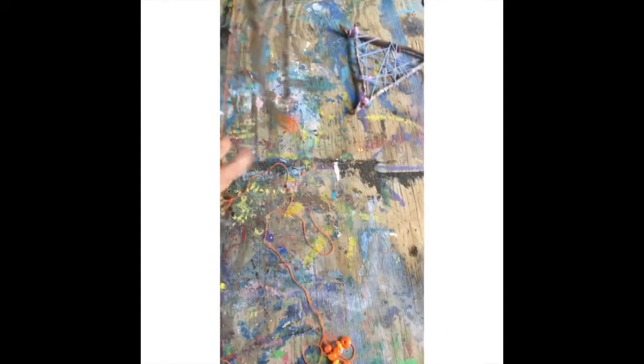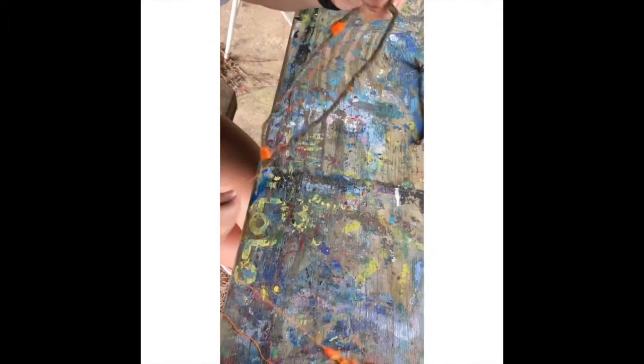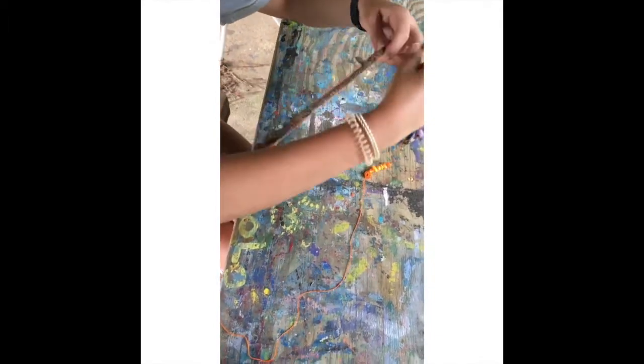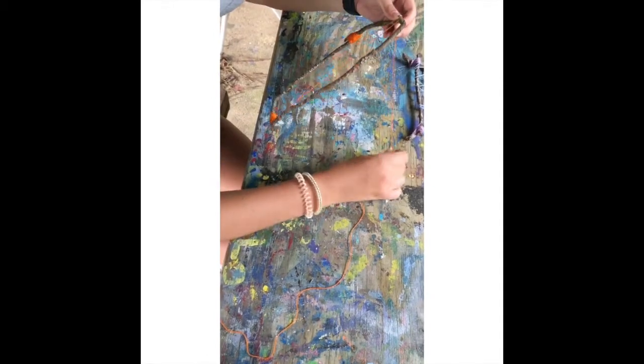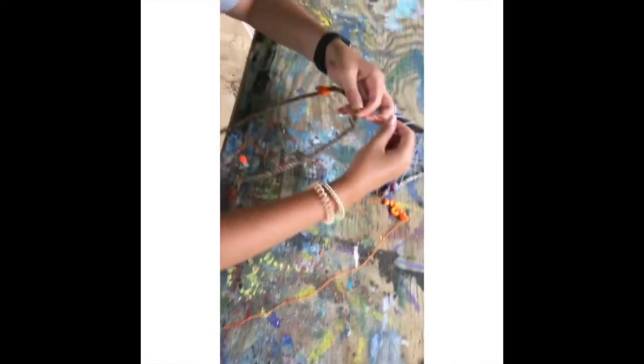I'm going to go across and just randomly put my string across my dream catcher while also moving the beads where I want them.